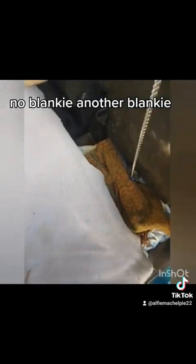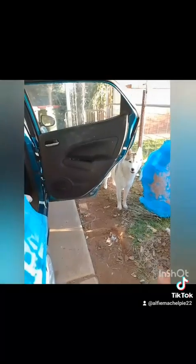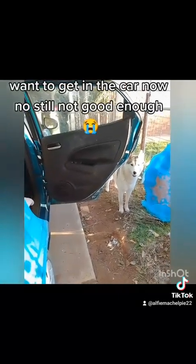There blankie, another blankie. There. That's better. Look at that — no dog hair, no rubbish. Want to get in the car now? No. Still not good enough. No.